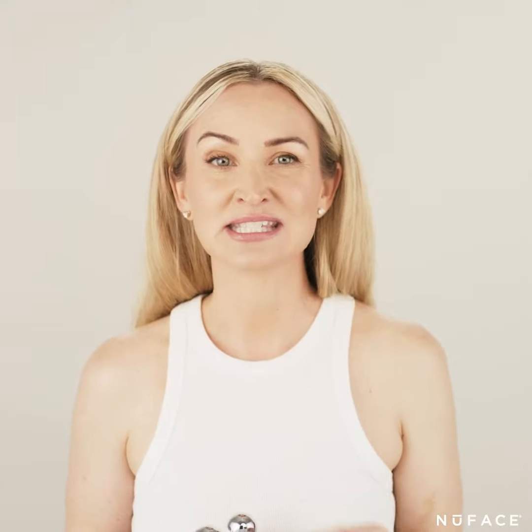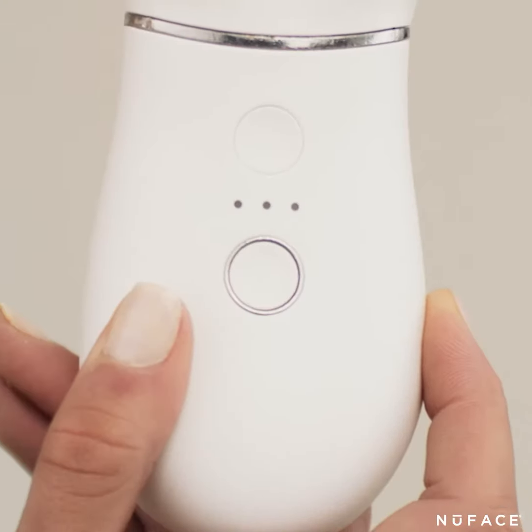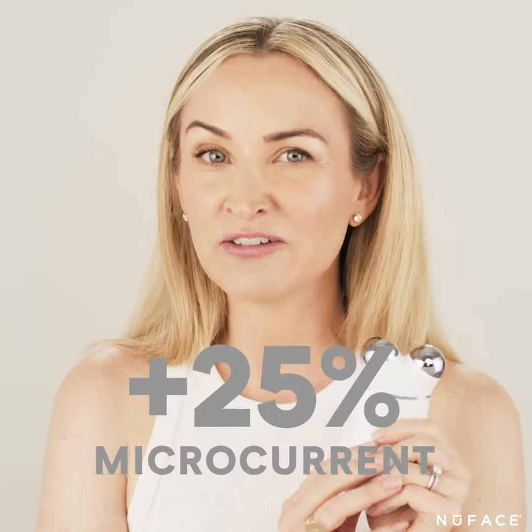This device also treats at the skin surface to blur away fine lines and wrinkles, and it even works deeper to tone those muscles for long-term results. The Trinity Plus has an exclusive boost button to amp up your microcurrent for an additional 25% more where you need it most.